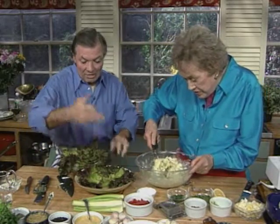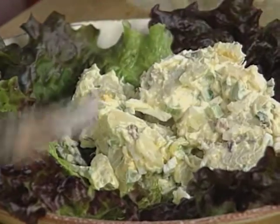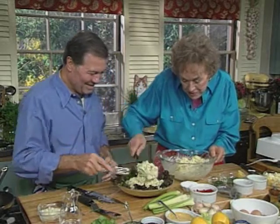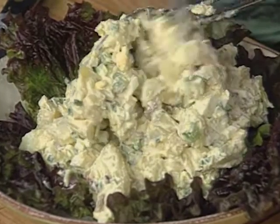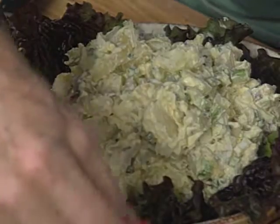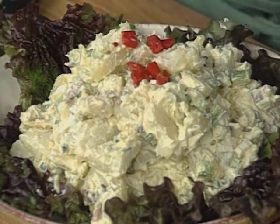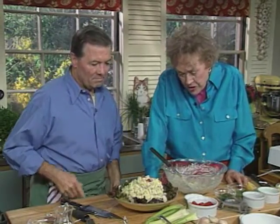That looks good. This is everybody's food — potato salad. I think potato salad is one of the favorites. That looks great. That would be a serving for one — maybe two. And a little piece of red pepper on top? Be careful of the red pepper because it'll bleed into the salad. We'll just put a couple of pieces on top like that, just for effect. That's beautiful.